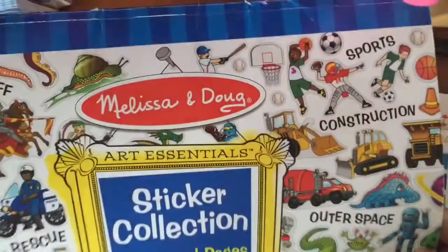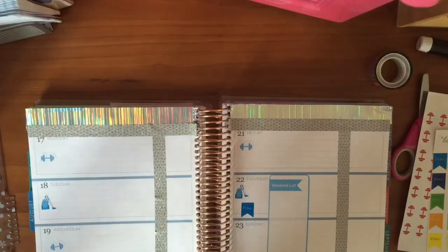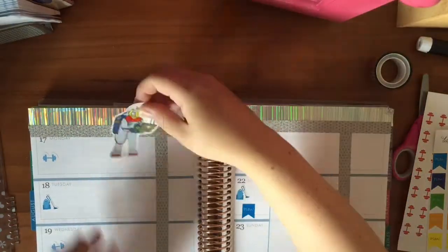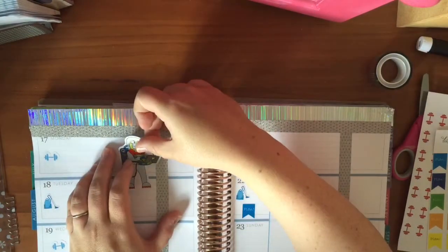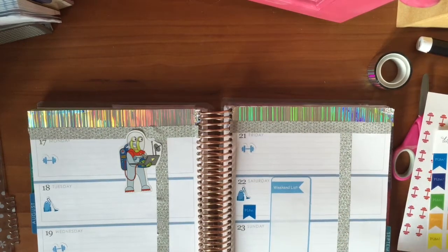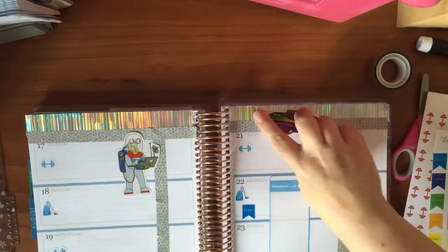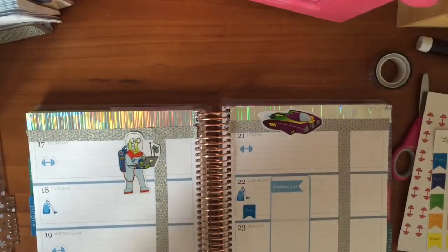So I'm using this Melissa and Doug sticker book of my daughter's because it has lots of super cool space stickers. So I'm adding a little alien. And I'm trying not to take up too much space because I'm going to add more planning stuff later. You can't see it yet, but I also added a sticker at the bottom. And I'm going to add a cool spaceship at the top — I thought it looked cool like he was going through space.